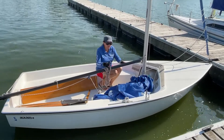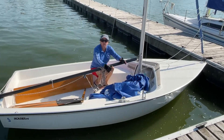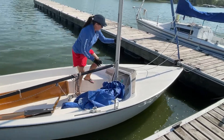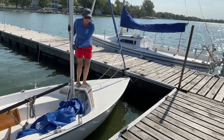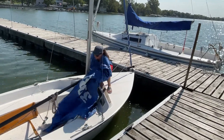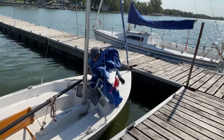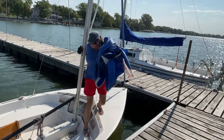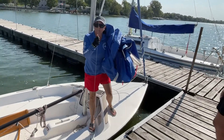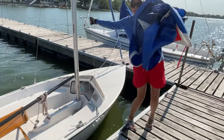Now we're ready to step off the boat. Take your sail off — make sure you hold three points of contact when getting off the boat. I'm going to take my sail. Hold on to the boat. It's going to be tippy because there's no dagger board to balance the boat, so make sure you hold on and then step off.